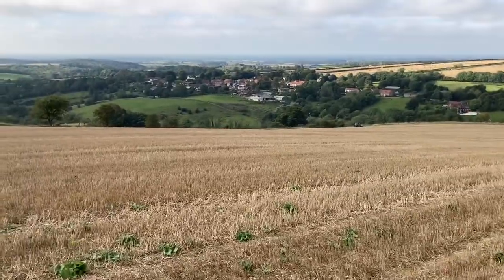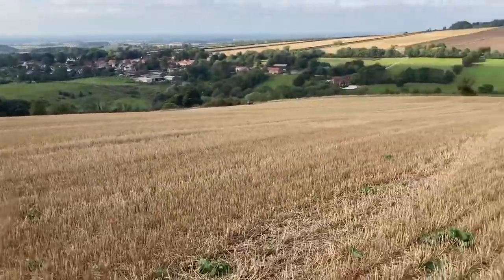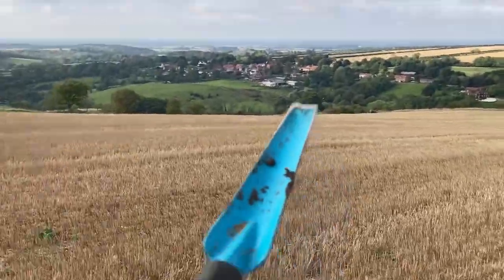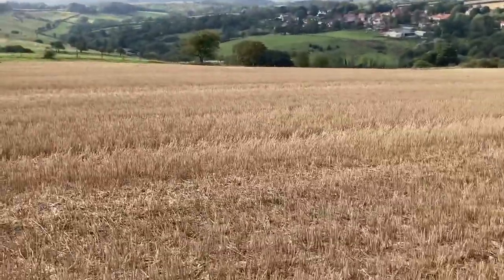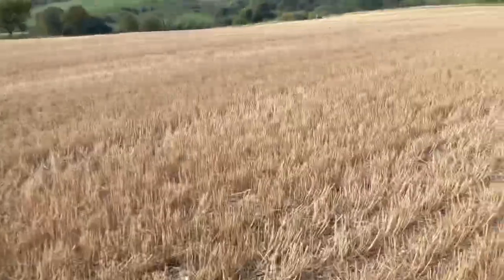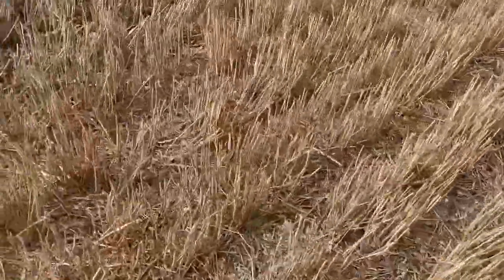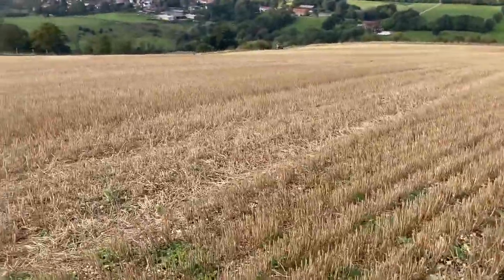Hello everyone, it's the 7th of September. We're in a field over near Millington — you can see Millington in the background. We've just started drilling some winter barley, direct drilling it straight into a wheat stubble. It's conventional, not organic.